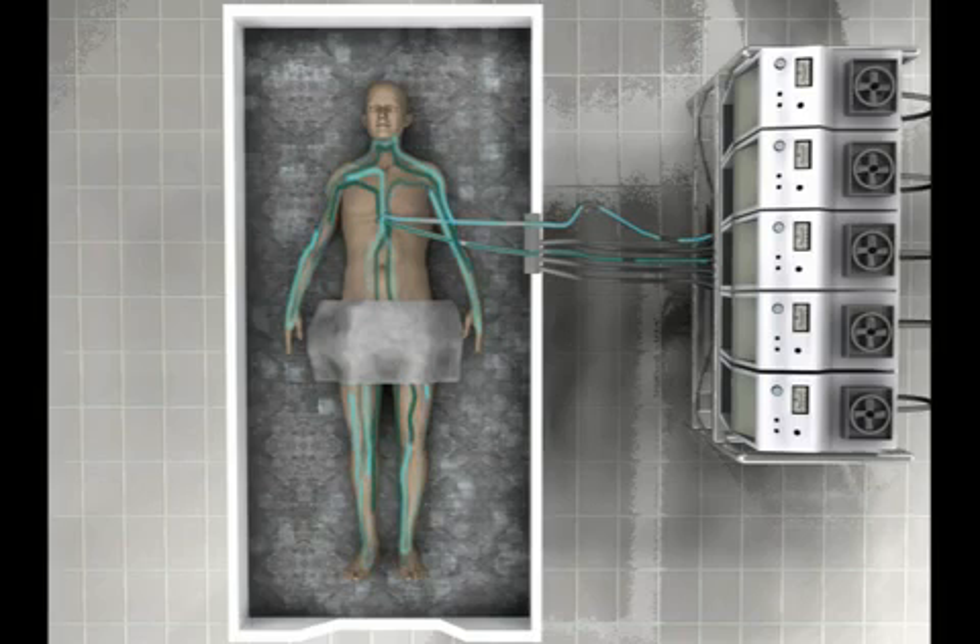The next part in the process requires the solution to be introduced into the body at a controlled rate until full concentration is reached. First, a 50% solution is circulated through the body over the course of two hours. After the two hours have passed, a 100% concentration solution is rapidly introduced into circulation and continuously circulated for another hour.